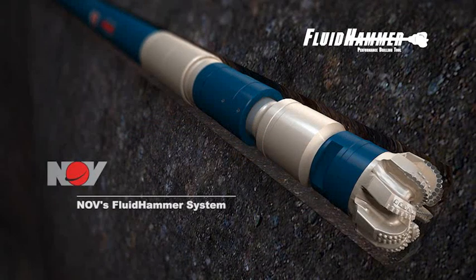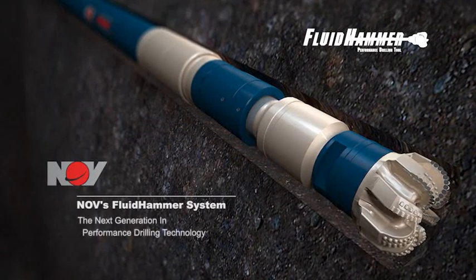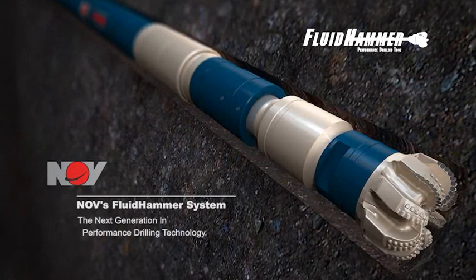The NOV Fluid Hammer System is the next step in drilling, leading the industry with performance-driven technology.